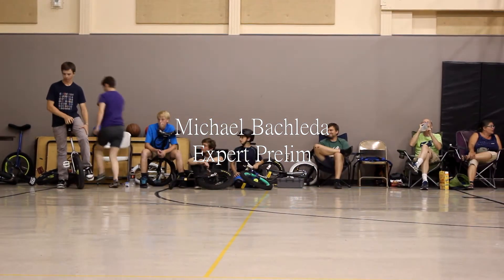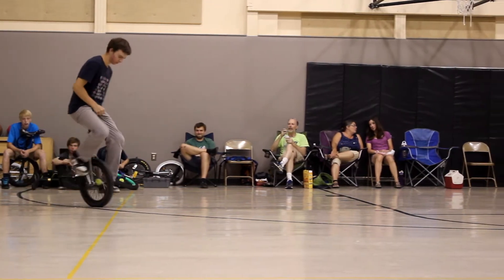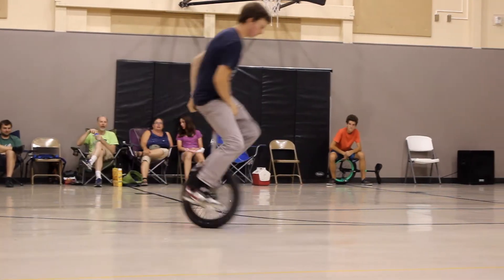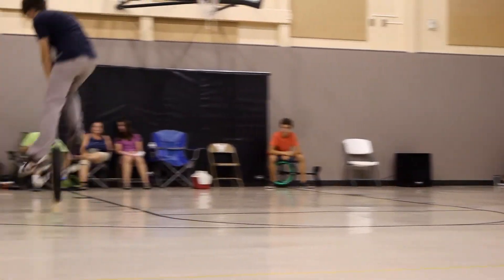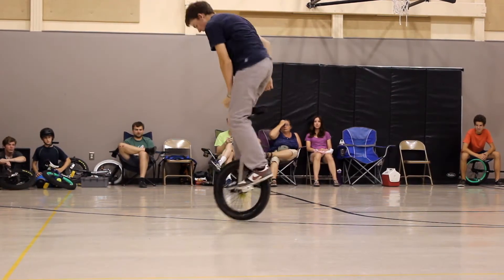I'll show you what, are you ready? Train flip. 540. Reverse, backhand. Take flip the tire. 360 up, 90 down.